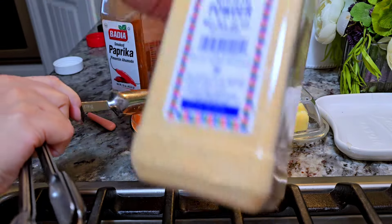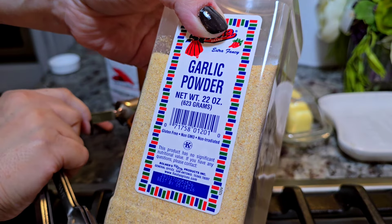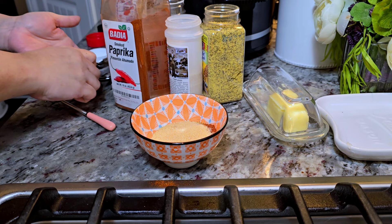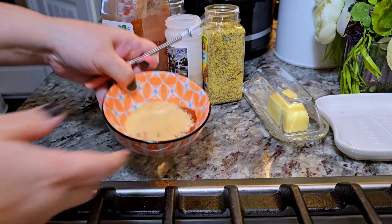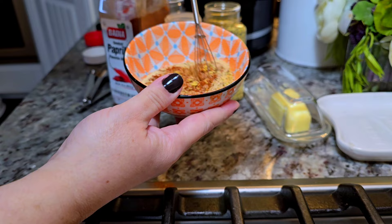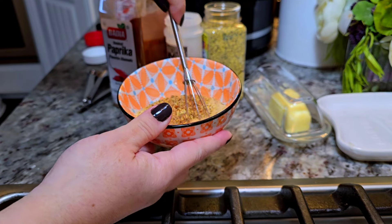I'm going in with some smoked paprika, some garlic powder, onion powder — just give everything a good mix. Use your favorite spices and rubs for this. I'll put something in the description below for what I use today, and the ratios are up to you.